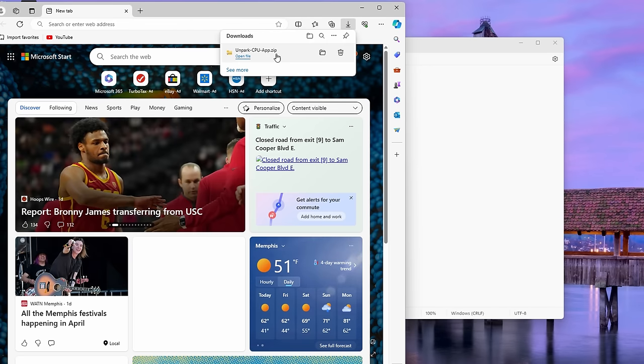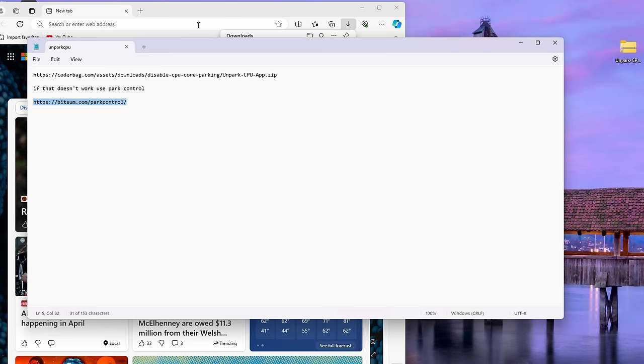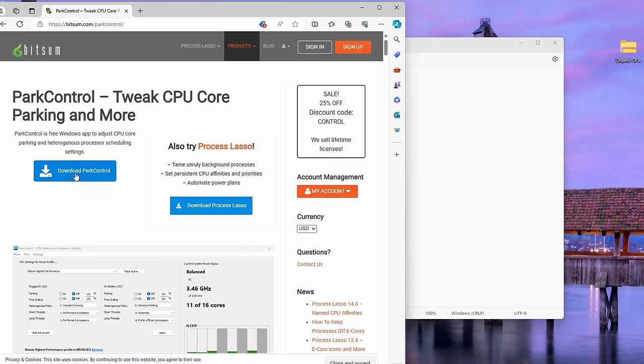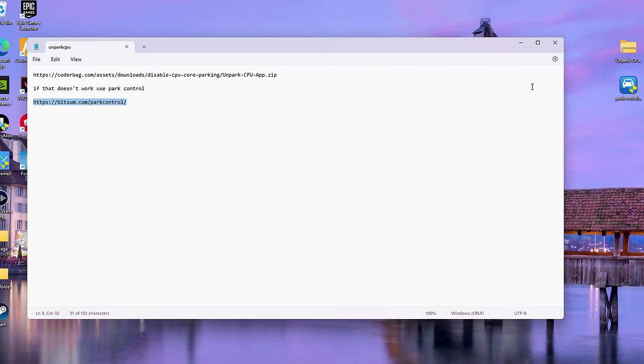I'm going to go over both because sometimes the first one doesn't work. Copy the link, open up a browser and paste and go — it'll download the folder. I'm also going to grab Park Control because like I said sometimes the first one doesn't work. Paste and go for Park Control and then just download Park Control right here, drag it off to the side, and close the browser.